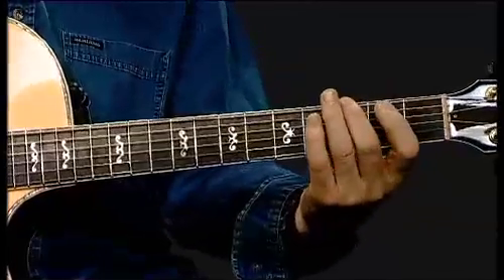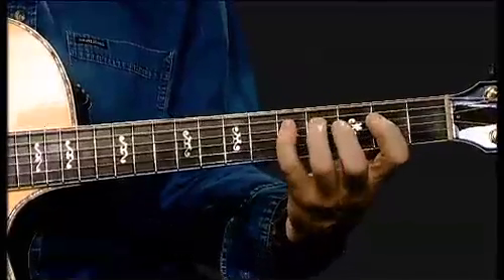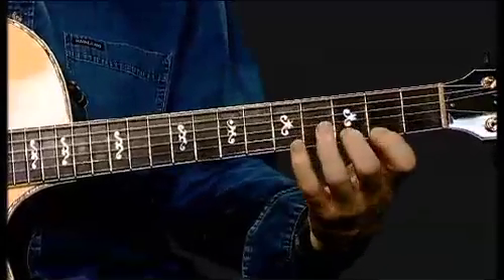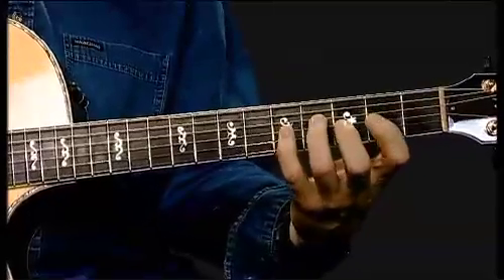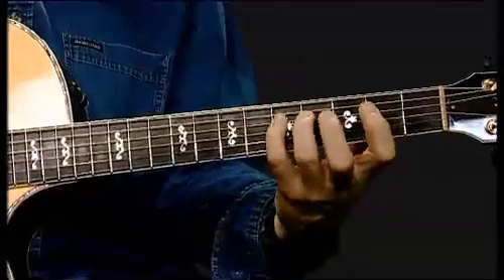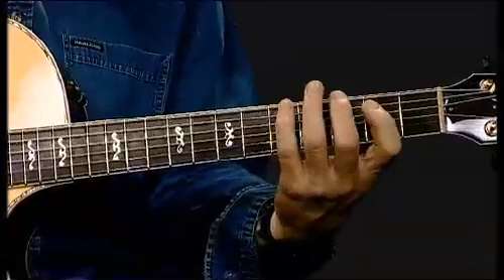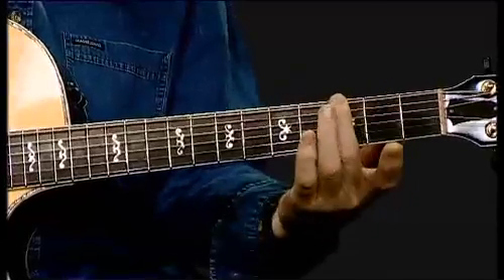Let's take that up one more time slowly. Now we'll come backwards. And here we'll use the low F sharp to complete the exercise. One more time — I'll just play that smoothly without talking this time.